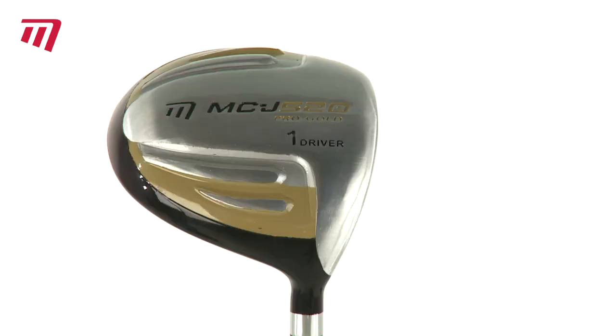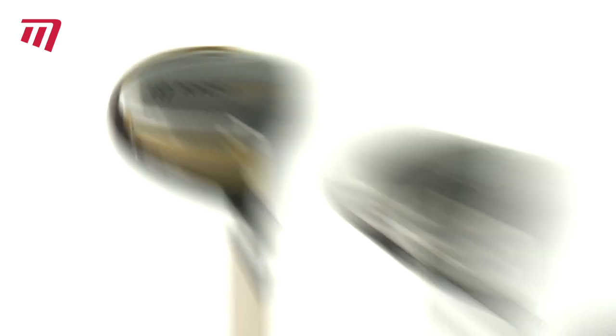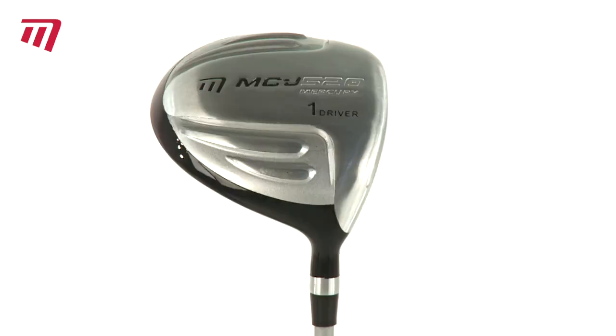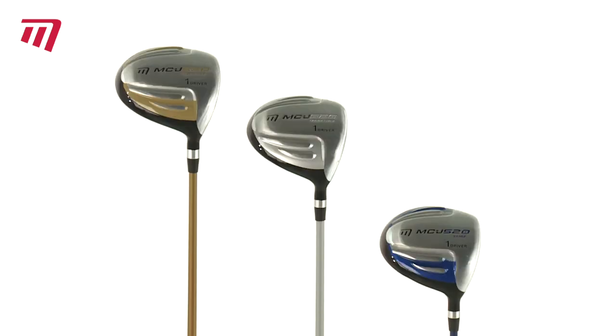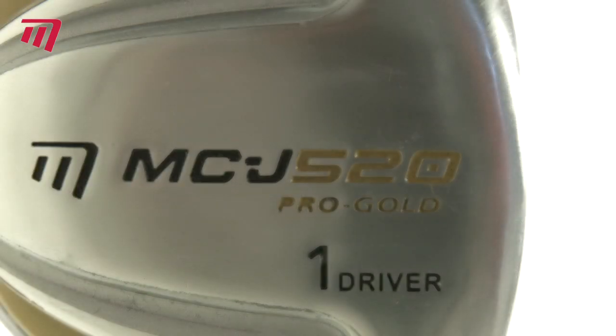The drivers are available in several age groups: Pro Gold for 12-14 year olds, Mercury for 9-11 year olds, and Surf for 6-8 year olds. They come in right and left-handed options for boys, as well as two right-handed versions for girls.